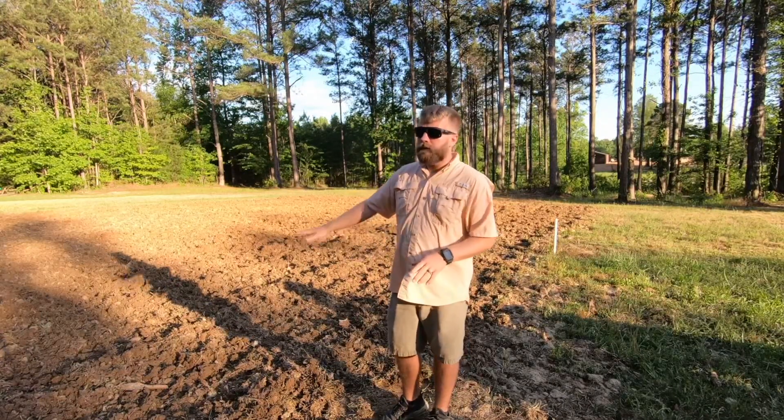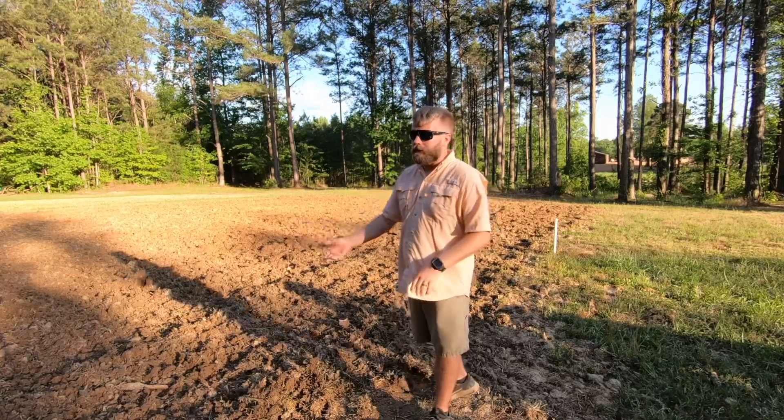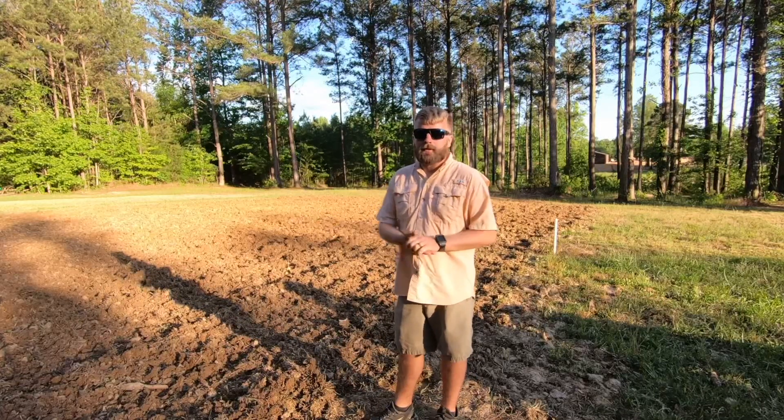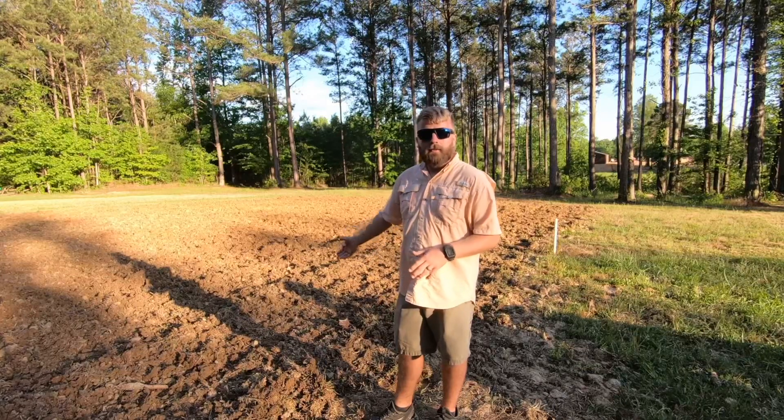In two weeks we'll come back and give you an update on the field, and see how far the deer have eaten it off — because more than likely they're going to mow it like grass. We've got a good bit of deer population out here and this isn't a very big spot. But I wanted to do something that you could get at Walmart, that everybody could do.